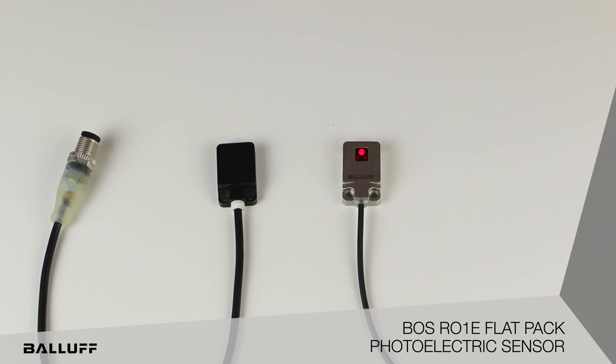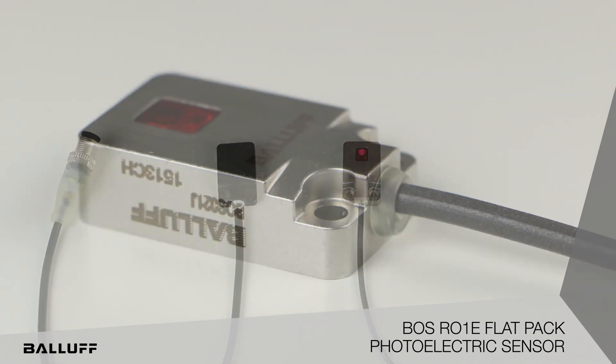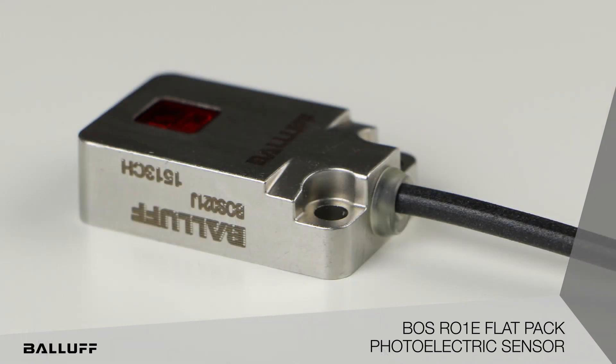The photoelectric version is IP69K rated. It is also UL, CE, and Ecolab certified, so it meets all the requirements that we need. It's stainless steel, so it was basically designed for the food and beverage industry.